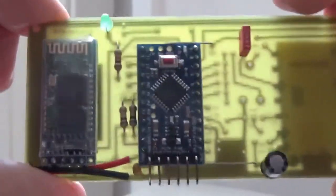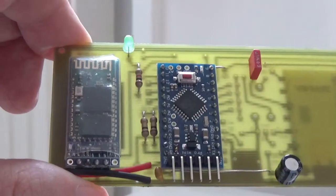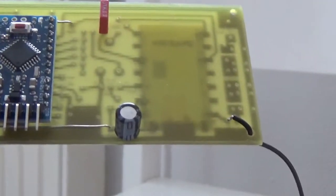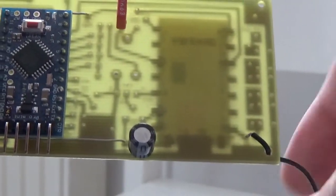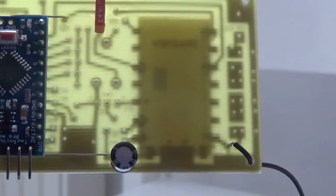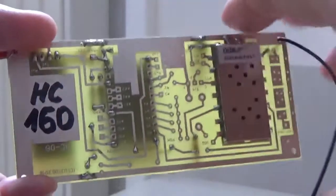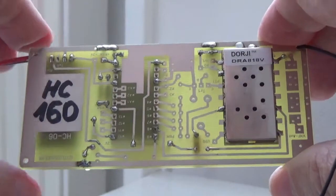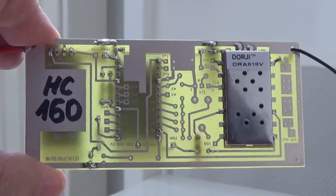This is a Pro Mini processor board in the middle, and on the left there is the Bluetooth module HC-06. This wire is the receiving antenna for the 2-meter receiver for APRS signals — it's only a 50-centimeter wire and there is no low-pass filter, because at the moment this board is only used for receiving signals. This is the bottom side. HC-160 is my currently used code for Bluetooth connection.